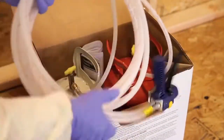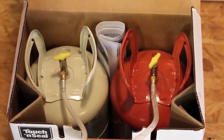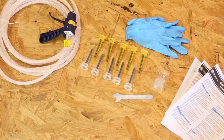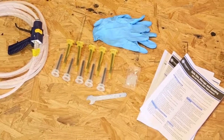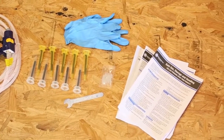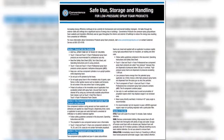Each kit comes complete with everything needed to apply spray foam: two chemical cylinders, an A and a B component, one spray foam applicator, hoses, extra nozzles, chemical resistant gloves, O-ring lubricant, assembly wrench, instructions, a safety guide, and an SDS.